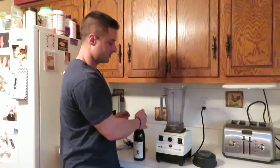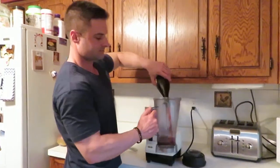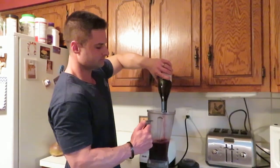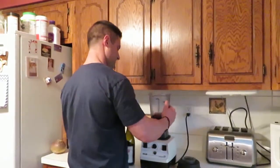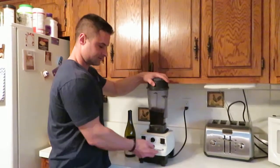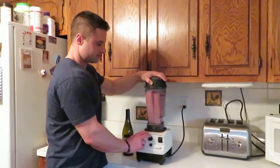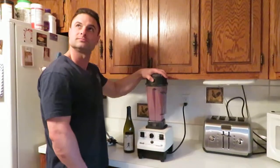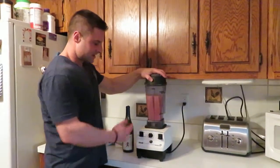Call me a heathen if you will, I'm about to dump it in the blender. Dump the entire bottle in the blender, like so, and we are going to literally blend it.